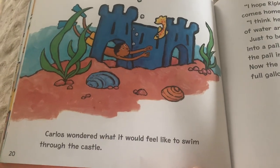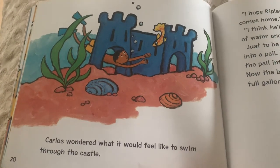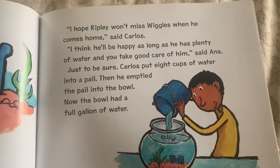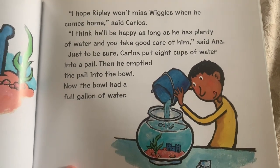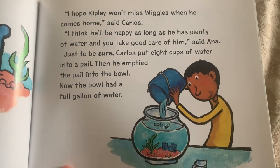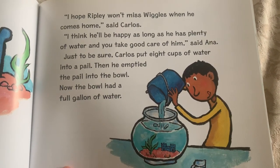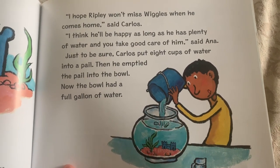Carlos wondered what it would feel like to swim through the castle. I hope Ripley won't miss Wiggles when he comes home, said Carlos. I think he'll be happy as long as he has plenty of water and you take good care of him, said Anna. Just to be sure, Carlos put eight cups of water into a pail. Then he emptied the pail into the bowl.